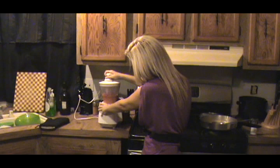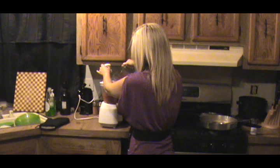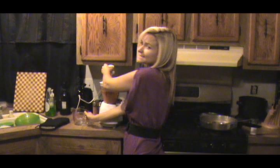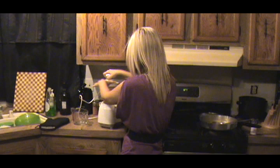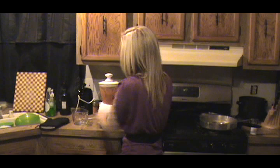That was one cup of white distilled vinegar if you couldn't hear.